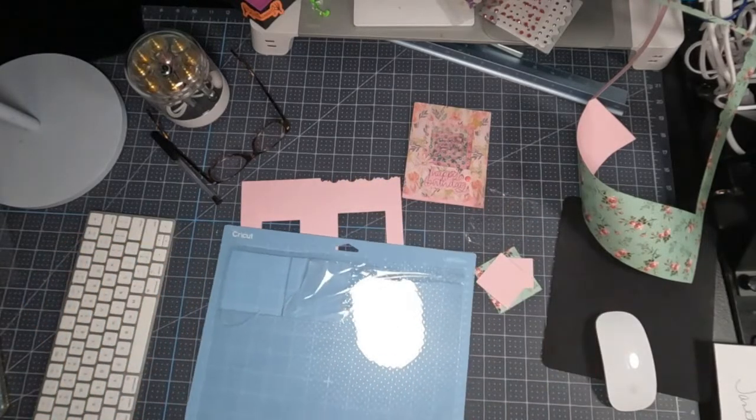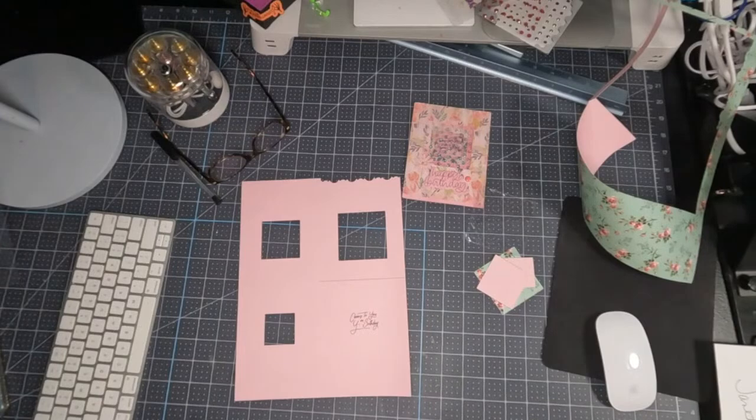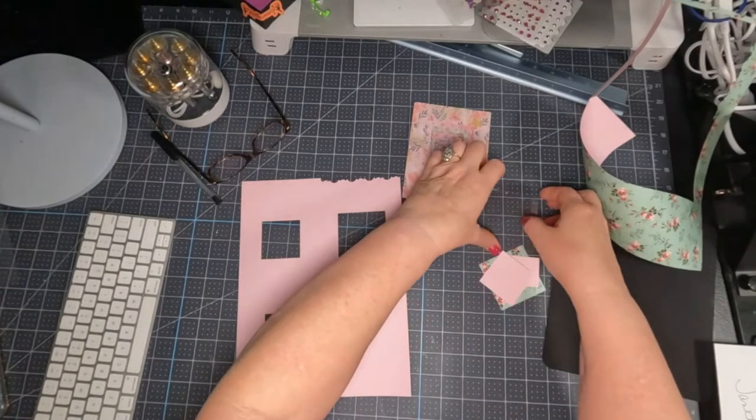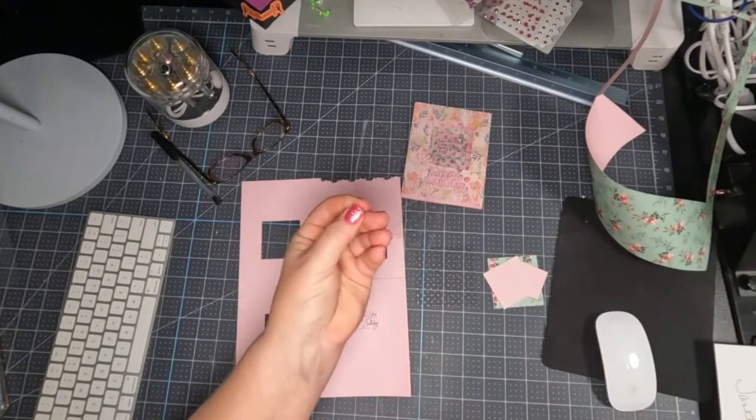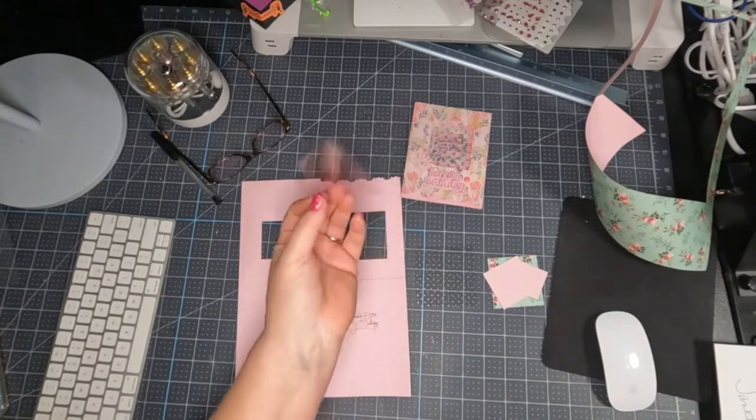That one's peeled for me, I don't have to do that one now. Make sure if you're using the acetates that you're pulling off your liner because you want nice bright, clear windows.